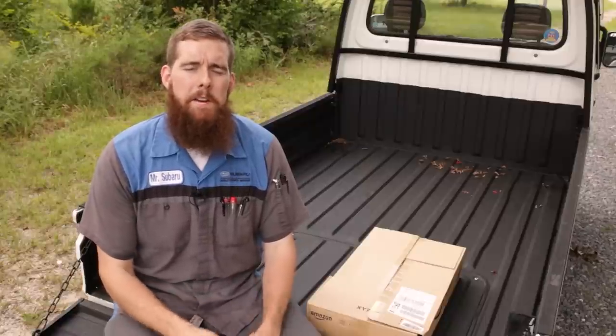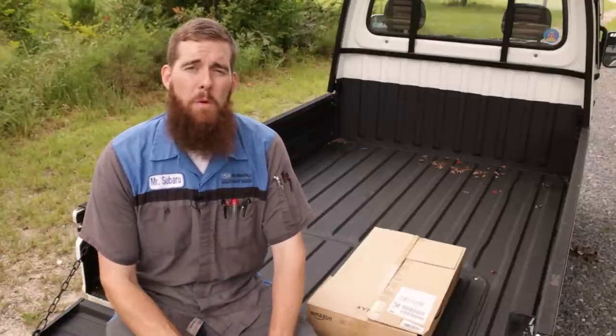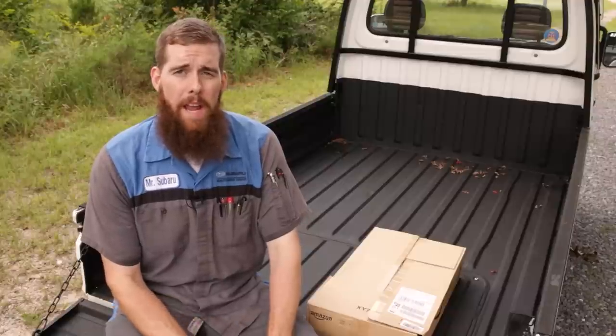Greetings, viewers. Welcome back to the tailgate of my Sandbar. Before we get started, yes, parts are ordered for the Sandbar and they are on the way.